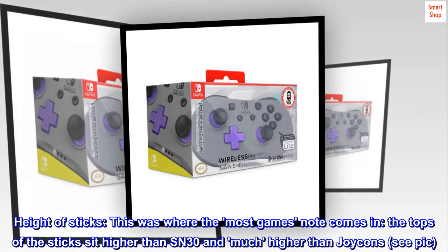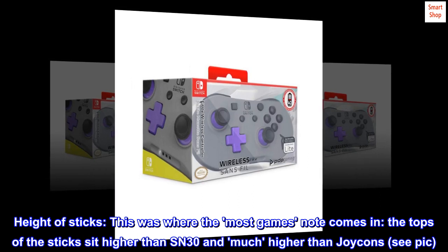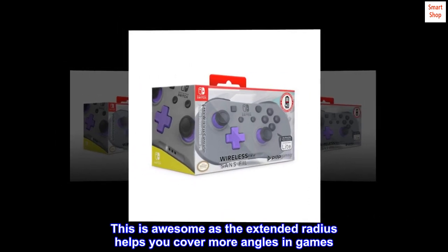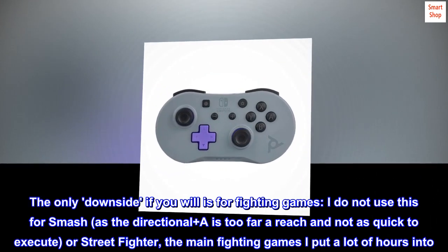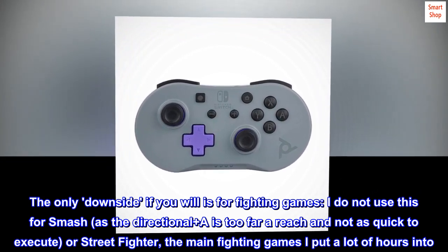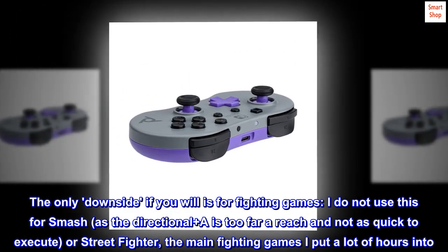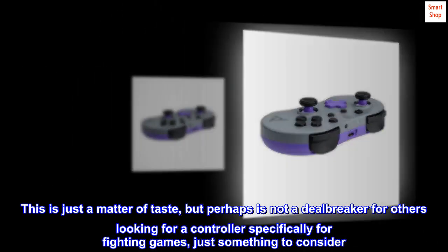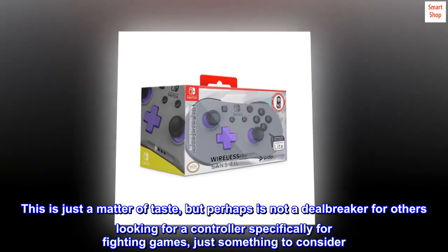Height of sticks: this is where the 'most games' note comes in. The tops of the sticks sit higher than the SN30 and much higher than Joy-Cons — see pic. This is awesome as the extended radius helps you cover more angles in games. The only downside, if you will, is for fighting games — I do not use this for Smash, as the directional plus A is too far a reach and not as quick to execute, or Street Fighter, the main fighting games I put a lot of hours into. This is just a matter of taste, but perhaps is not a deal-breaker for others looking for a controller specifically for fighting games — just something to consider.